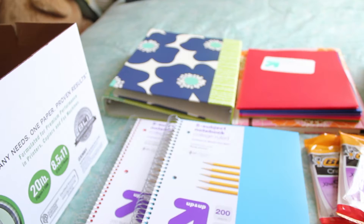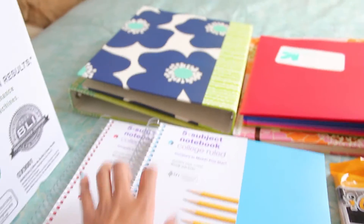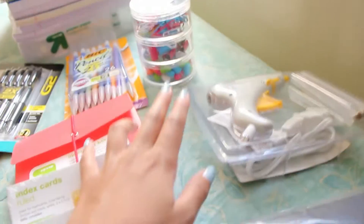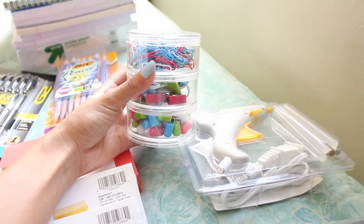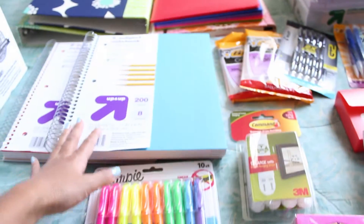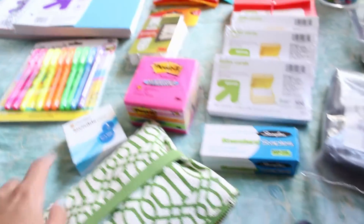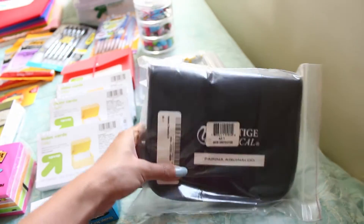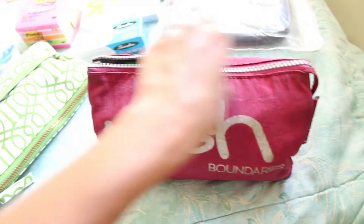These are basically the exact same things I showed you guys in my school supplies haul. There are binders, folders, paper, printer paper, my agenda, notebooks, an office accessory pack with push pins, binder clips, paper clips, pencils, pens, sharpies, command strips, post-its, tape, staples, index cards, an index card box, a glue gun, and my dissecting kit for the nursing program.